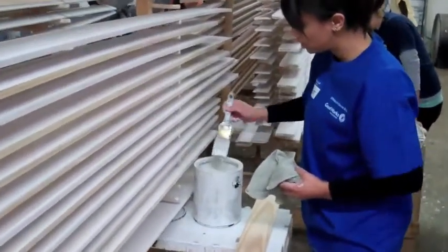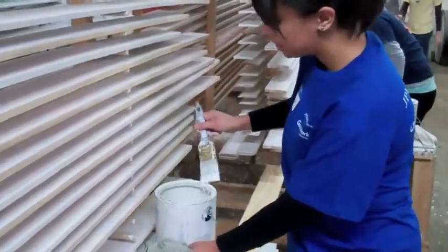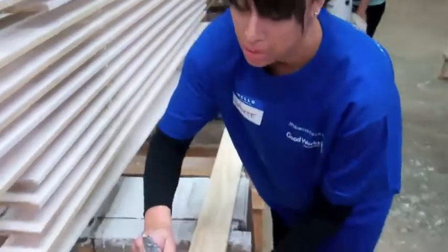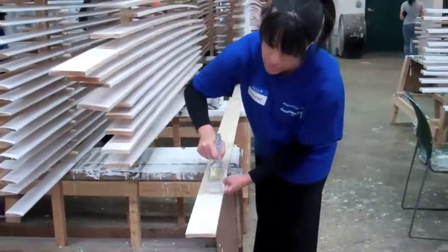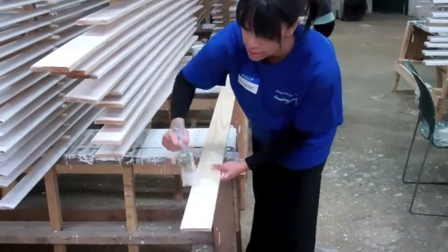Take the pink brush about yay high and then clean up so that there are no drippings. I'm going to start over here at this end and kind of just start in a back and forth motion, not swishing, so that way it doesn't create any markings. Later after the primer dries.